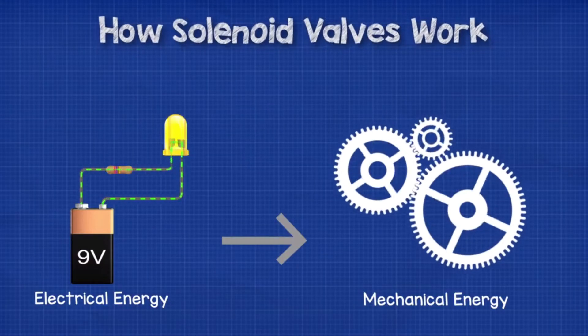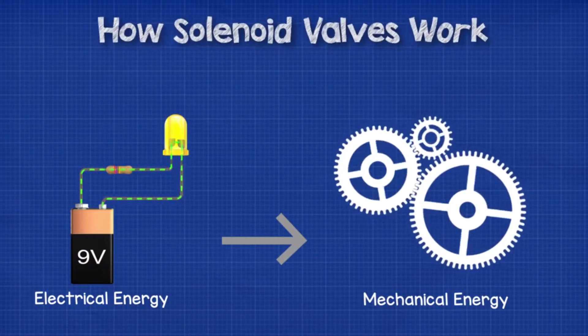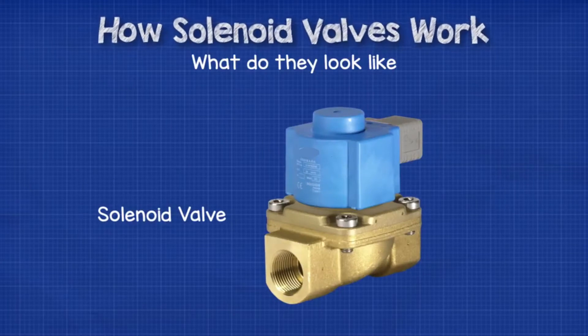Solenoid valves are used to convert electrical energy into mechanical energy. Solenoid valves have quite a distinctive look about them. As you would expect, they have the valve body, but on the top they have a block which will have some cables coming out once the valve is installed. This top part is the solenoid and the bottom part is the valve, therefore making a solenoid valve.